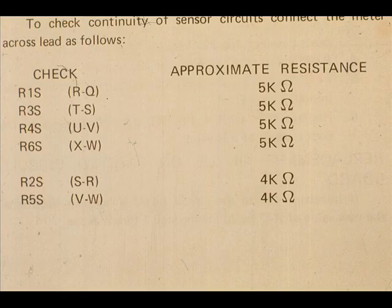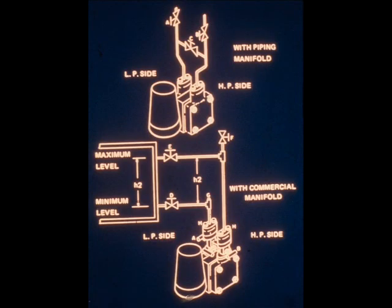This table, located in the instruction manual, shows how to check the continuity of the sensor circuits. When the differential pressure transmitter is furnished for a closed type liquid level, the meter is connected as shown here, and the bridge circuit is reversed at the factory.